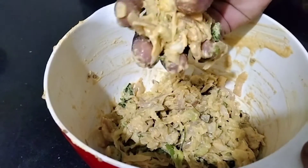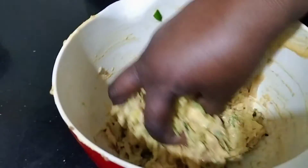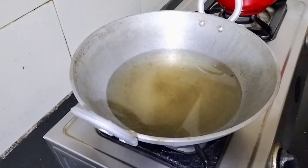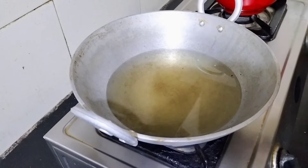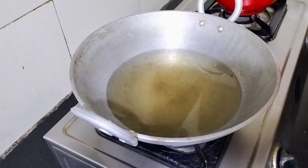The water is soft. When you cook it, you will place the pan until you cook it. When you cook it, you put it in the pan. You cook it in the pan.